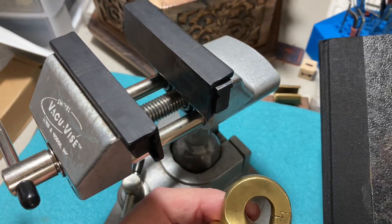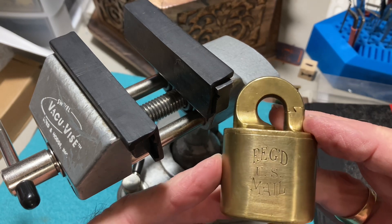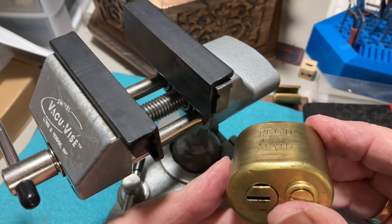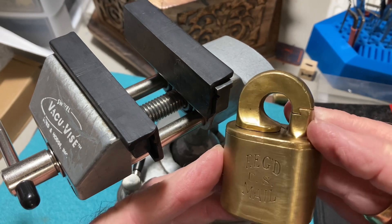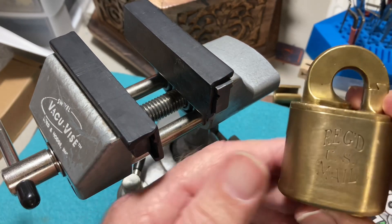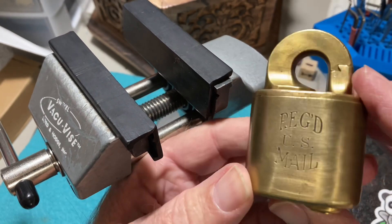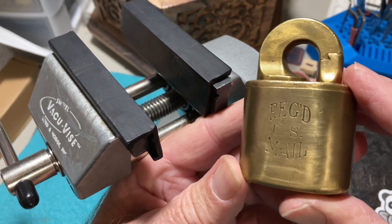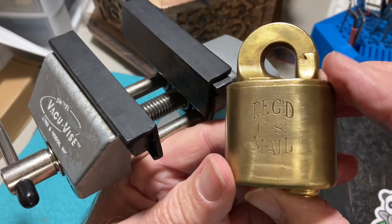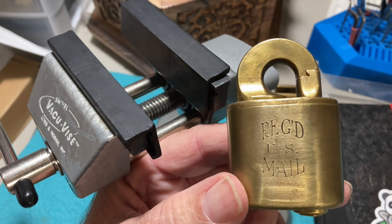Now if anyone else wants to try this challenge lock, please contact me by email — that's on my about page. If I get several requests I will pick one at random and contact you by email. Just let me know if you're interested in trying to pick this challenge lock. For now let's keep this in the continental United States, though perhaps it might make its way around the world like the Burmese lock — hopefully that will happen. Thanks for watching and contact me if you're interested.